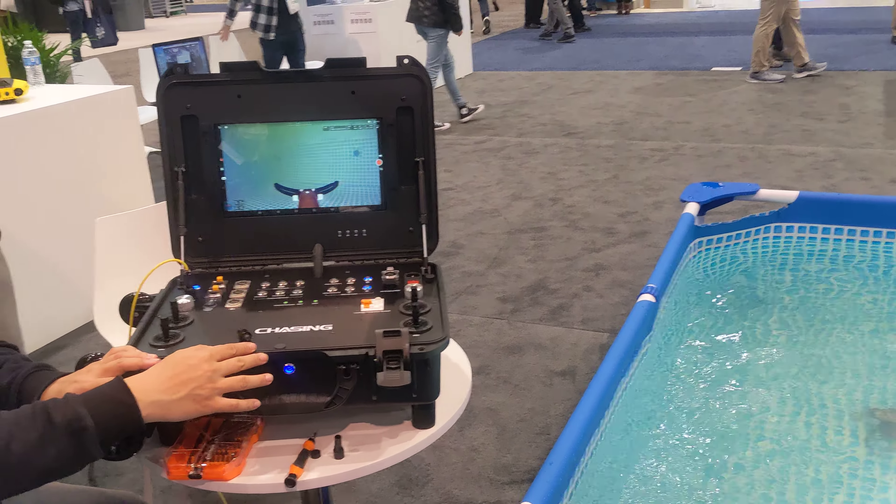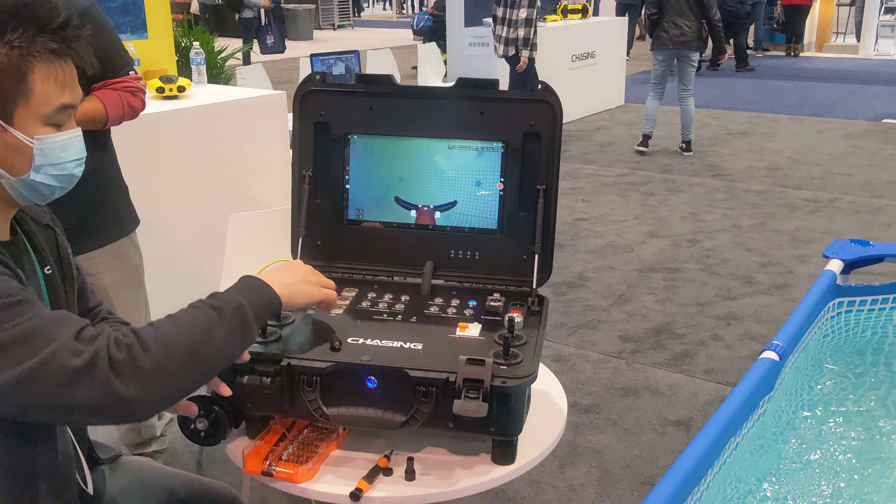Submersible drones. He's got this cool little pelican box there with all the controls. Oh there he goes, he's gonna turn it on and make it operate. Oh he turned on the lights. Nice.